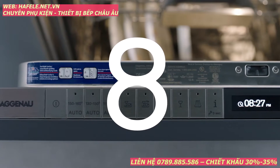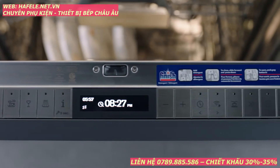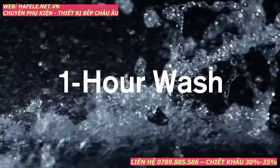It features 8 wash programs, optimized to clean all your items safely, quickly and beautifully — suited for baked-on or hard dried-on food, mixed loads and delicate items, normal, and one hour wash.